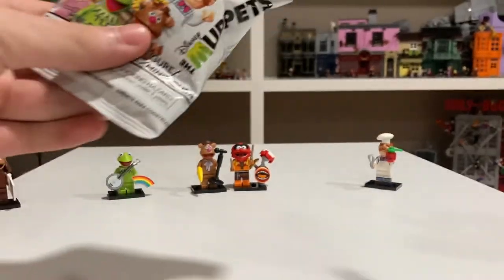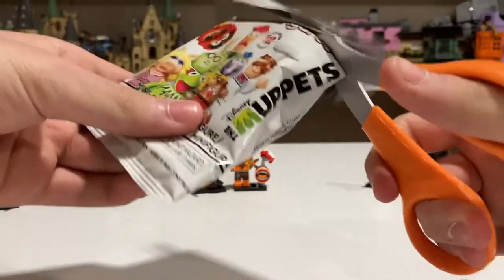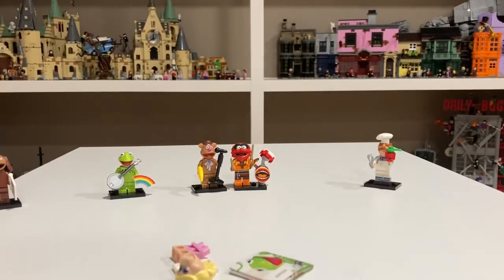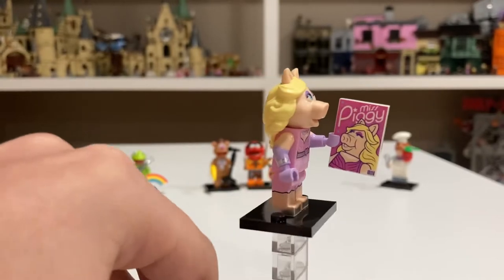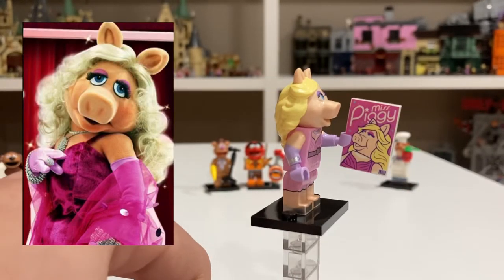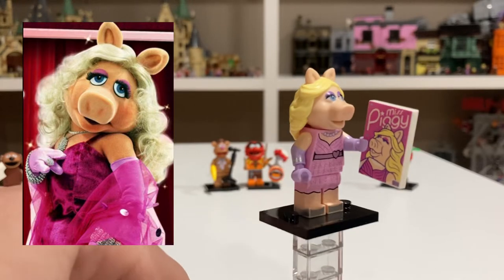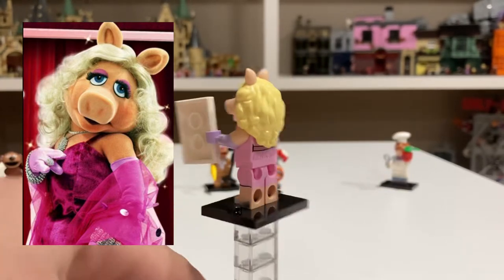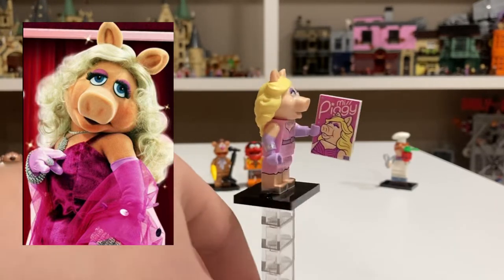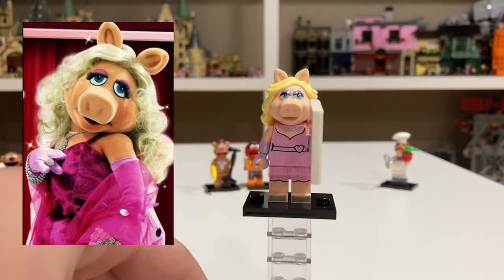Pack six — we're halfway there. And it looks like we have Miss Piggy. Miss Piggy is another one that looks great. She has great arm detailing and torso printing. I just love her accessory, which is a poster of herself — it's kind of funny. She also has some nice back printing that's covered by her head mold. She's another great minifigure.